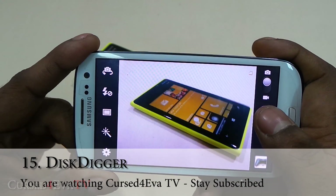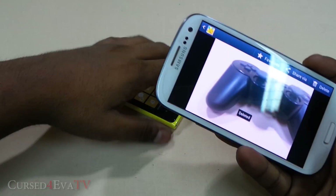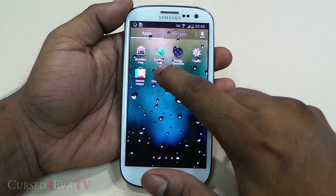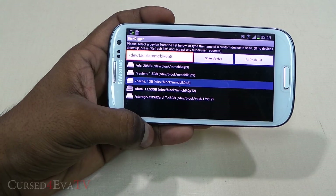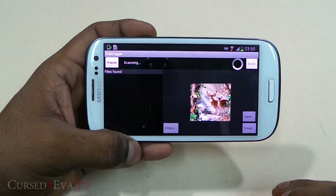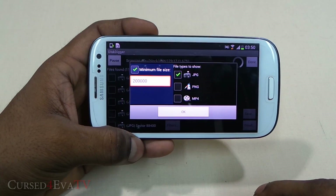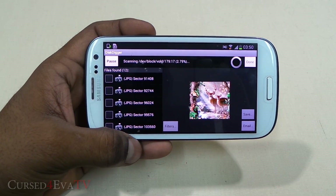Let's take a picture and delete it. Deleting something by mistake happens to the best of us. If you're rooted, there's an app called DiskDigger that can help you recover the deleted photo. I have my photos saved to the external SD card, so I'll select the external SD card and hit Scan. You can add filters — this is a JPEG file, so I'll remove PNG and MP4 and add a minimum file size, then hit OK. This will take about five minutes to finish scanning.